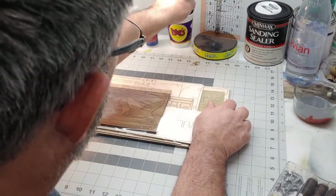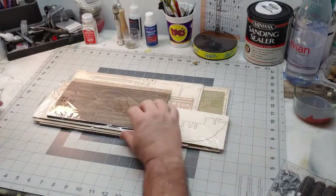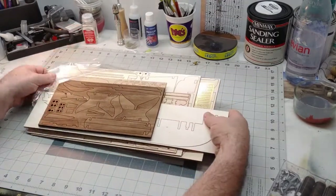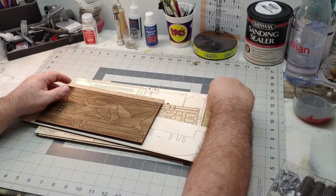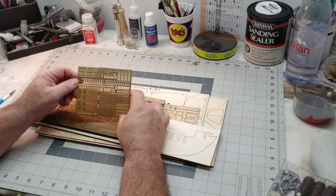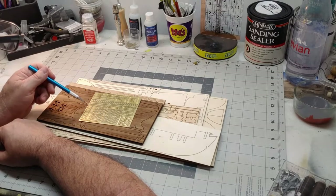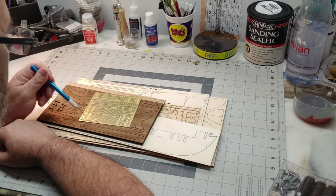We've got our laser-cut sheets, and we've also got a set of photo etch — doors, windows. Studying the kit, these are for your dead eyes, little windows and things to go in the little deck houses, and straps.